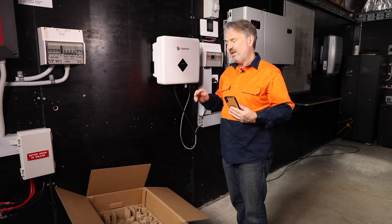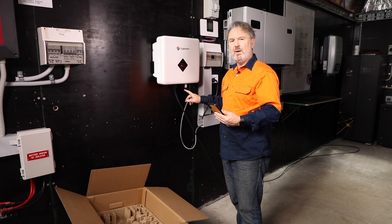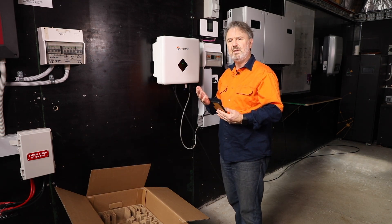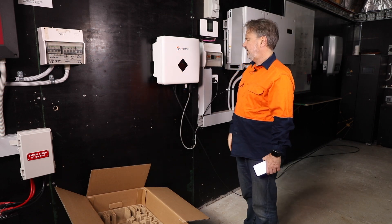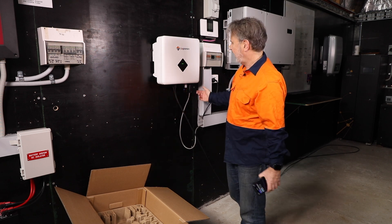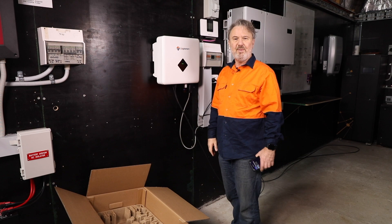You can also connect it to the customer's wireless LAN. Here we've got a wireless LAN inside the room which I've already done, so you'll notice the light is blue and solid — that's because I've already connected it to my wireless LAN, which means the customer can now see the performance of the system on a web page. So that's basically setting up the SolPlanet 5kW grid connect inverter in a matter of minutes. Of course it all has to be secured properly, put in conduit, and tidied up, but it's a pretty easy job. Thanks very much.